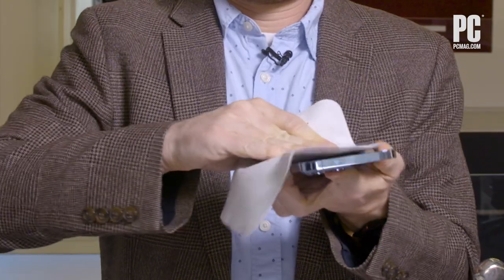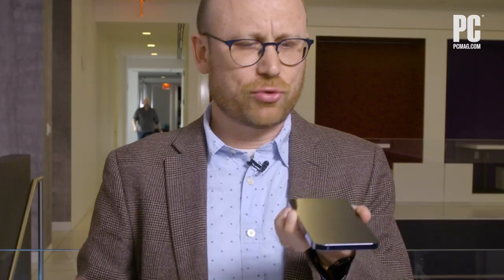Imagine you're eating Doritos and someone calls you on the phone — you've got the Dorito dust and now there's a Dorito-y smear on your phone. Apple cloth to the rescue! Oh yeah, that screen's beautiful now. But do you really need a $19 soft cloth to clean off a Dorito smear?